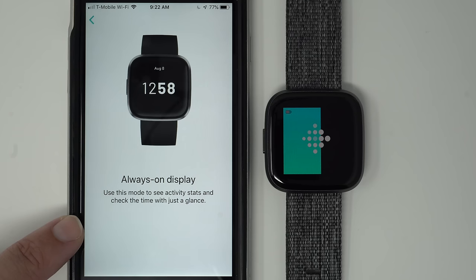Always on display: use this mode to see activity stats and check the time with just a glance. I have a video on how to set up the always on display for your Fitbit Versa 2 — I'll link that in the description below if you're interested.